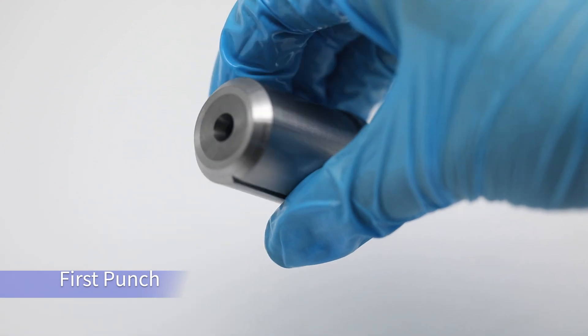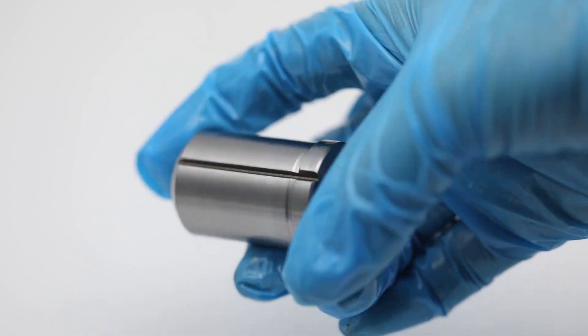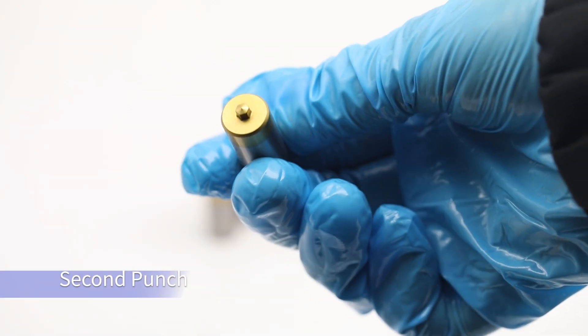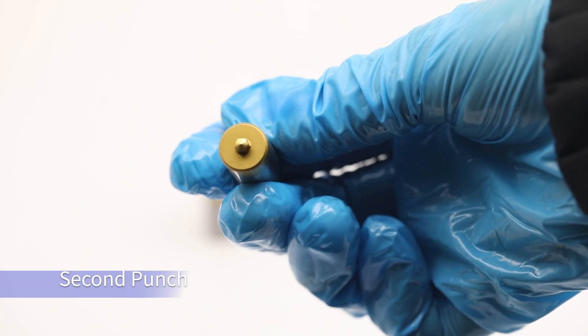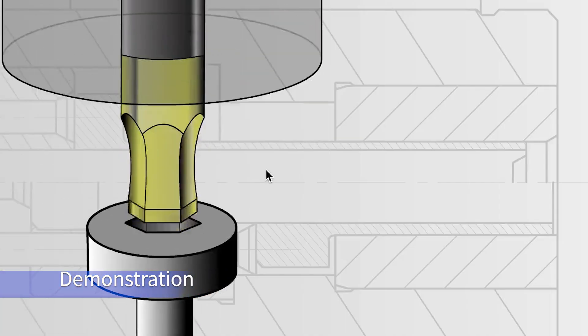There are two or more punches involved. The first punch deforms the material into approximate shape, and subsequent punches finish the job. In this demonstration, you'll see how the second punch works.